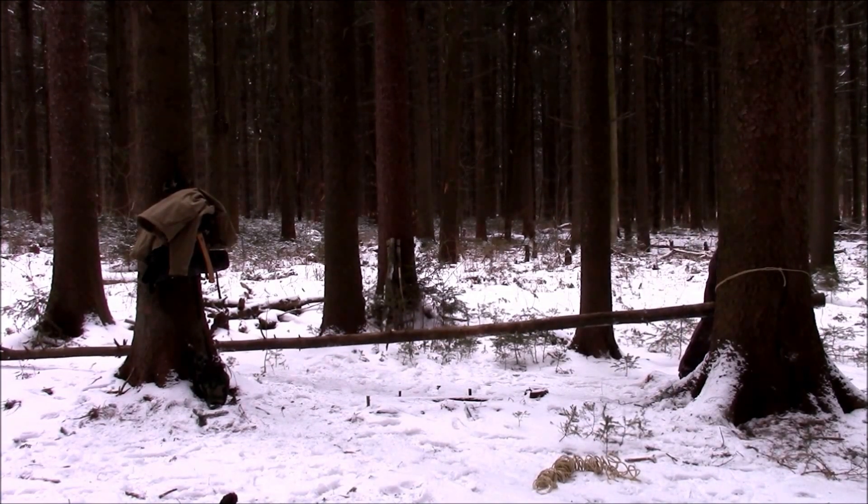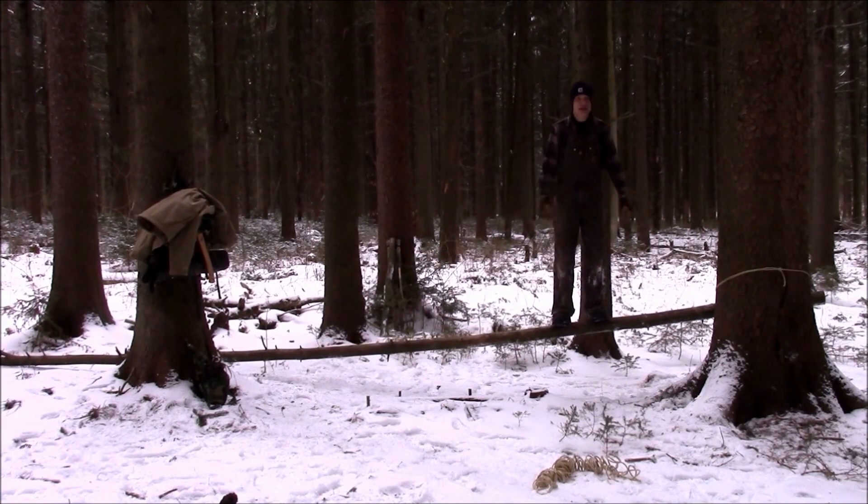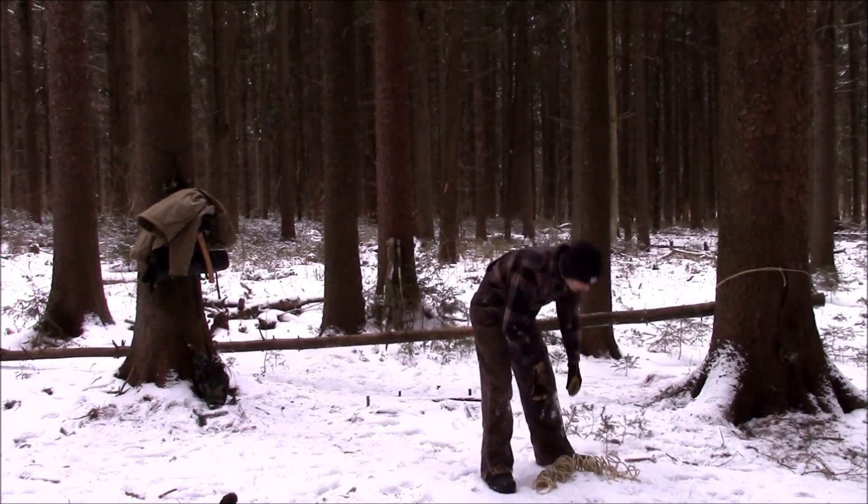Okay, now we're going to go to the top of the roof. One side down.